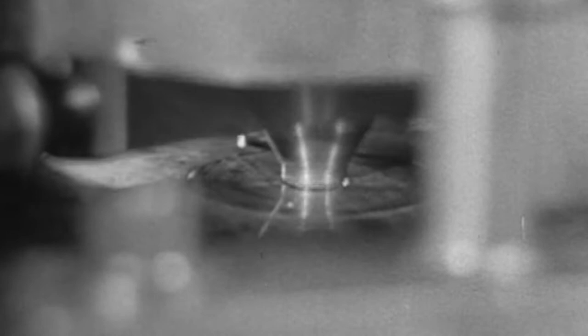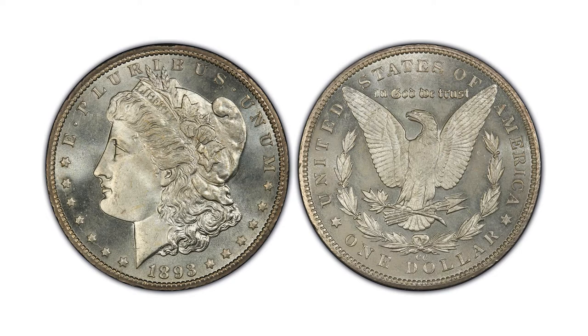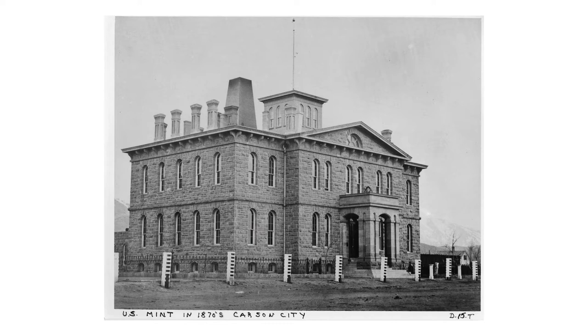Most of the output came from the original mint facility in Philadelphia, while Carson City, New Orleans, and San Francisco sites also struck these coins. Carson City ended production when it closed its doors in 1893, later making those minted there a valuable commodity among numismatists due to their rarity. Even after minting ended in Carson City, the vault there stored millions of Morgans, which were transferred to Washington in 1900 and kept sealed.